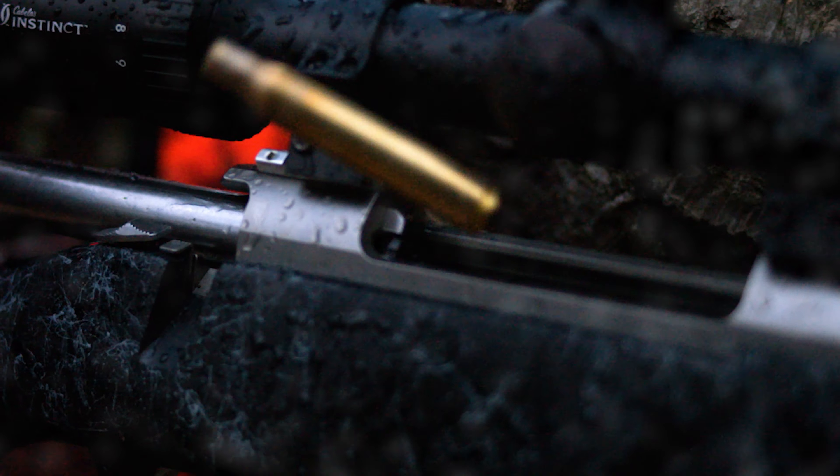If you're a gun owner, then you know any type of moisture is detrimental to your firearm. Most people think their guns are safe from moisture, but do you absolutely know?